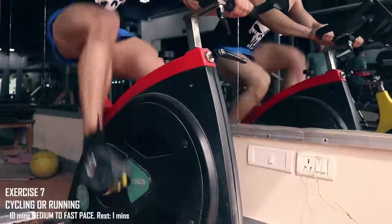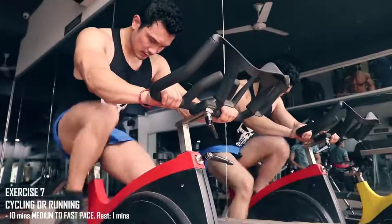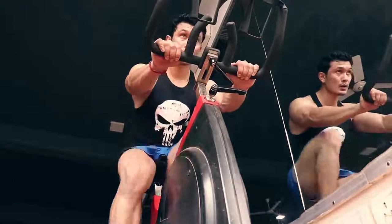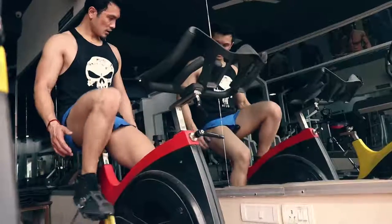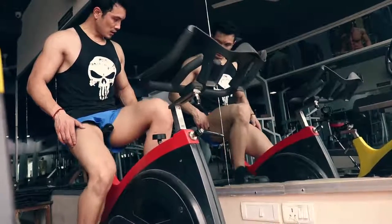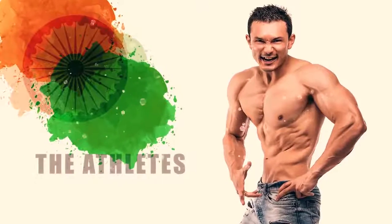Our last exercise is conditioning — cycling, or you can do running if cycling is not available. We will do this for 10 minutes at medium to fast pace. So guys, that was all the information for cricketers — batsmen and bowlers. If you play hockey too, this will benefit you as well. I'll see you soon, take care, bye bye!